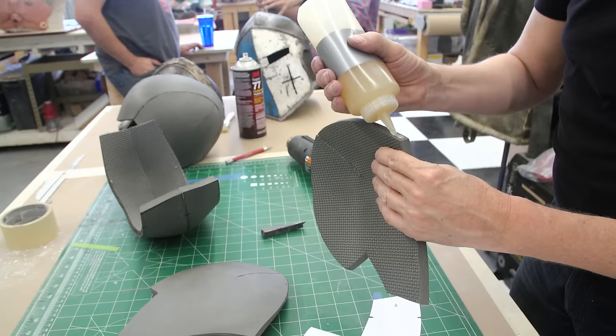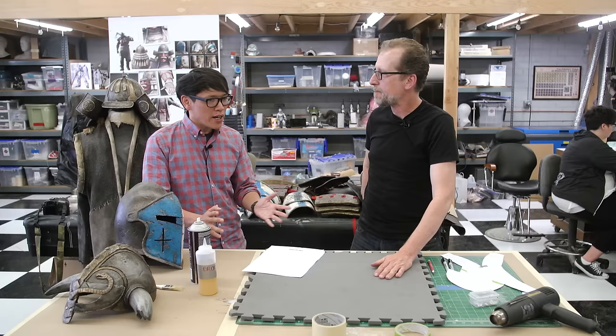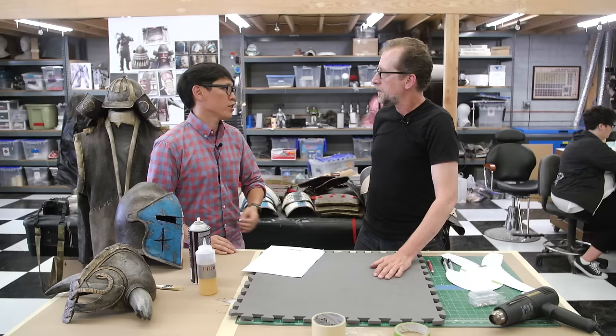You're prototyping in three dimensions, then laying it out in two dimensions, and then putting it back together in three dimensions. As a kid I always thought: how does that flat thing become something curved and round? You have to make darts, you have to make cut lines — that was the secret to it. So is that how you went about designing one of these helmets — did you sculpt a prototype, or did you free-form draw a pattern with your experience?